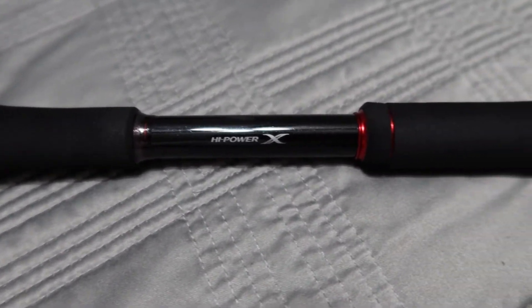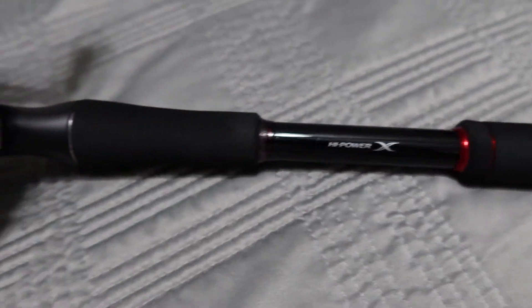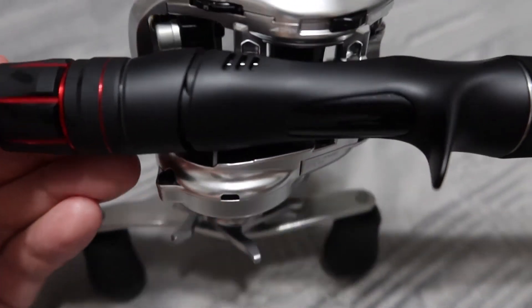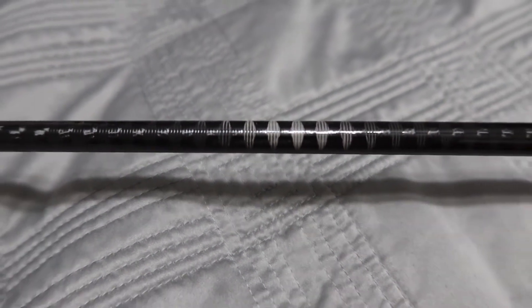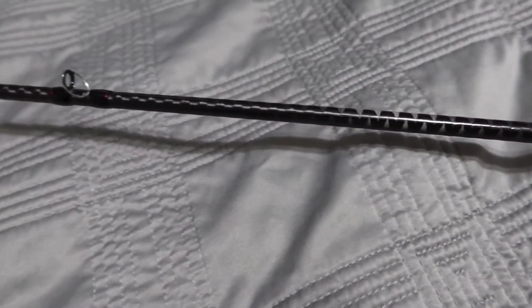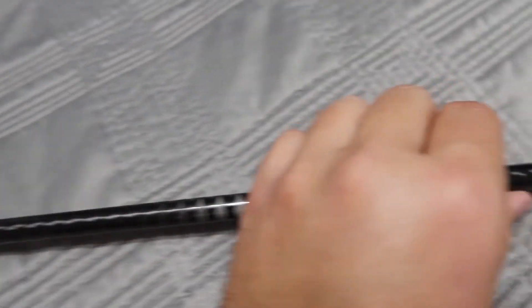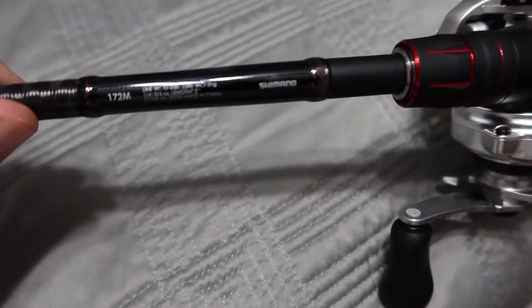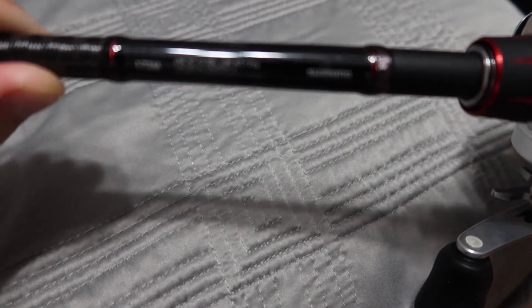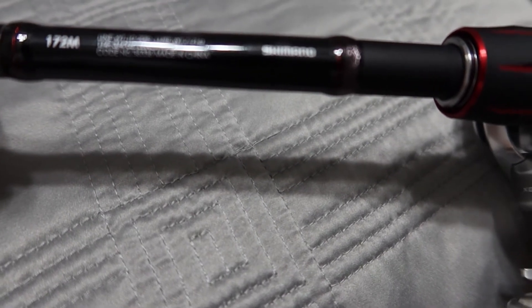So this is the Zodius rod. It kind of has red highlights or trim. Flipping it over to see where it mounts — hopefully the camera will focus in so you can kind of see the construction of it. Basically all that it says is length 7'2" and line weight 10 to 20 pounds. And then — made in China.